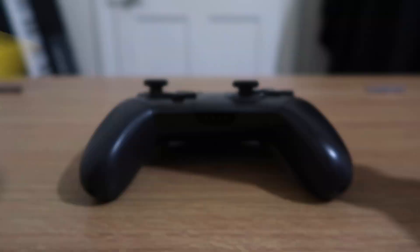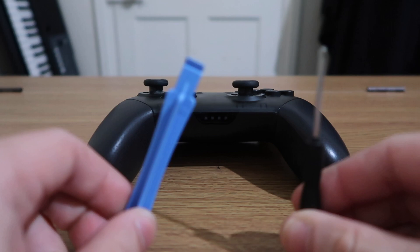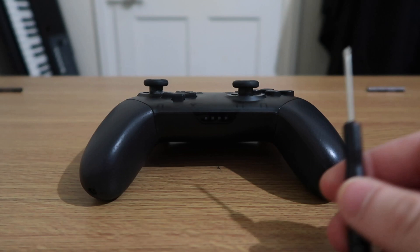Hey guys, it's Simon, and in this video I'm going to show you how to change your Nintendo Switch Pro Controller shell from the original to a new one. What you're gonna need is a small screwdriver and a pry tool — I'll put the link in the description to where you can get these.